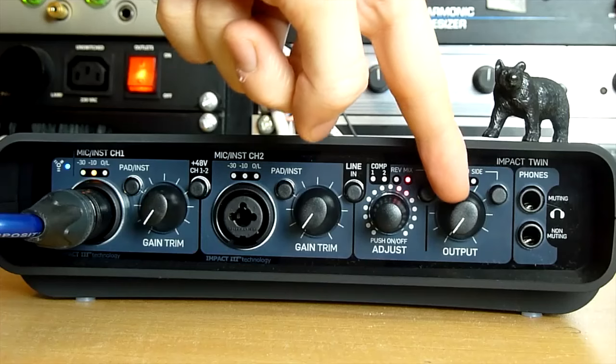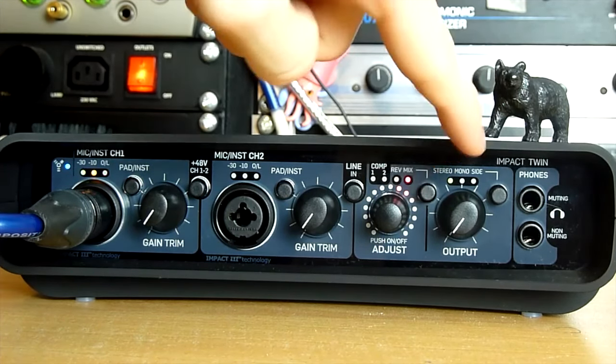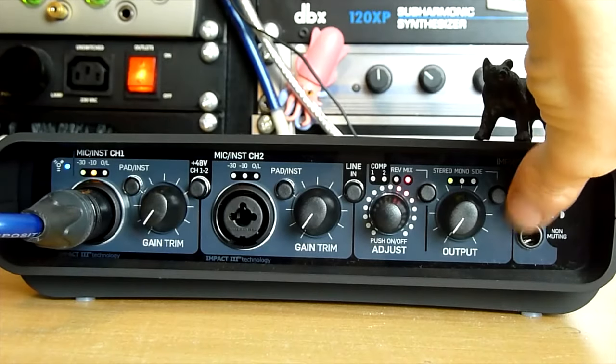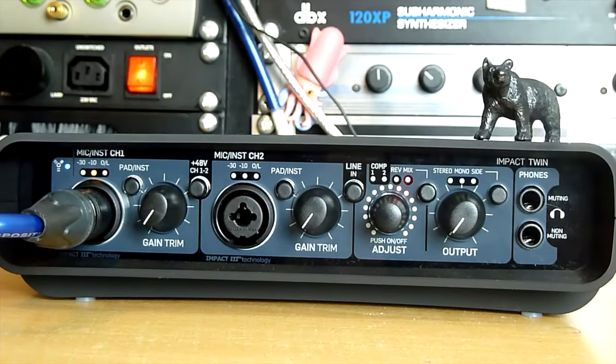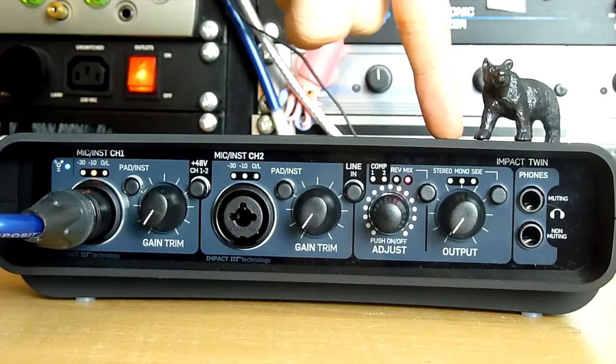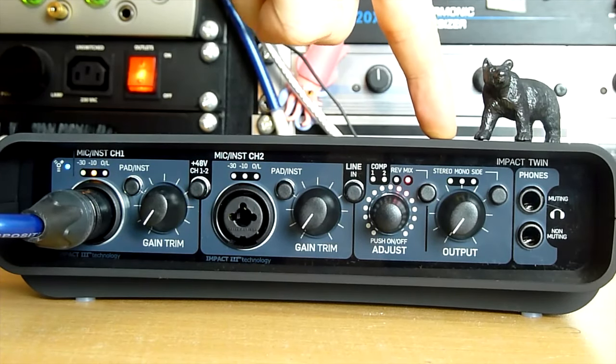The main output knob is hardwired to outputs 1 and 2 — it would have been nice to also control outputs 3 and 4, but it's preset to 1 and 2. This button lets you swap between stereo, mono, and mid-side, which you'll find on a lot of TC products. So you can easily check for phase cancellation issues by squishing your stereo signal down to mono.